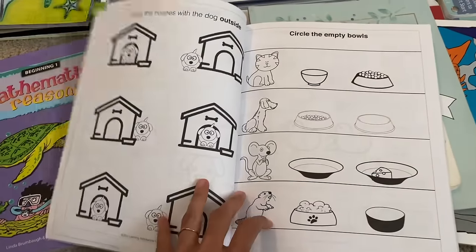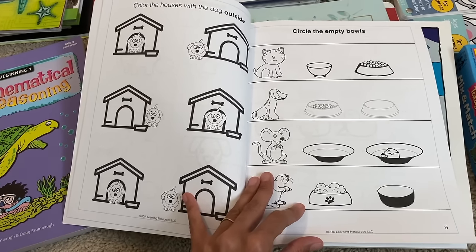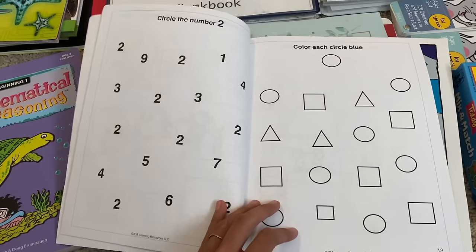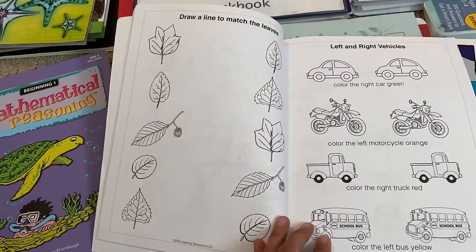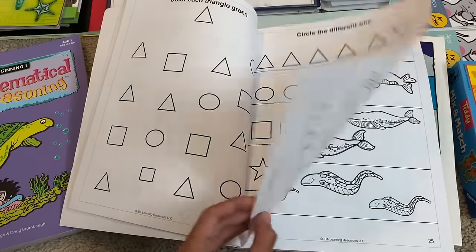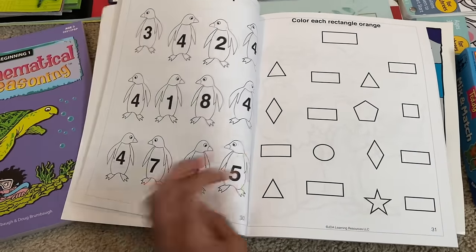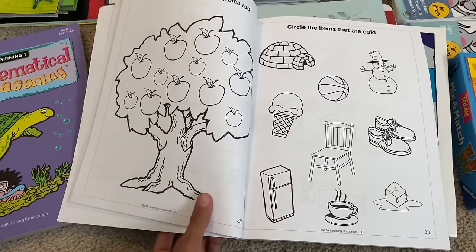Now let's move on to math. My child is doing this Preschooler Beginner Math book. This is another fun book that doesn't require any writing — because when children are small, around three years old, they are most likely not going to be ready for writing. These books only require coloring and drawing lines. This one focuses on number recognition, shapes, pattern work, counting, visual discrimination, left and right, and sizes. It has a lot of fun activities. All of my children have absolutely loved this Preschooler Beginner workbook — it is rare to find a preschool book that is this simple and that children love. There's also a little bit of logic work in here as well.